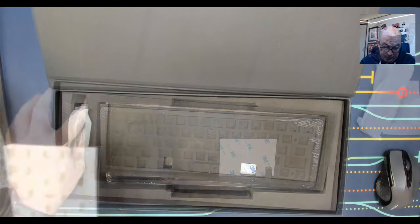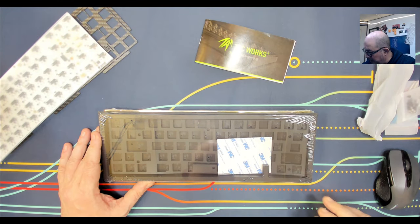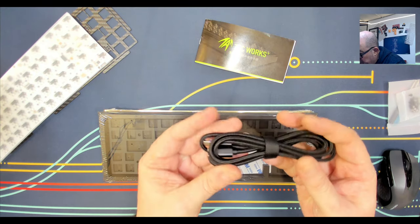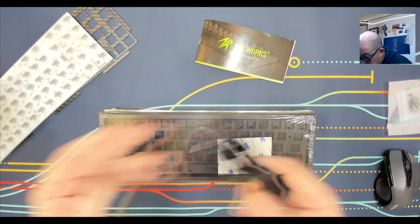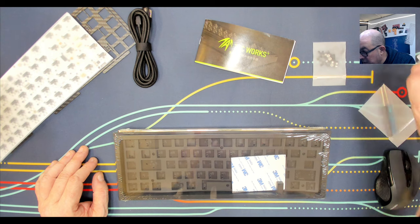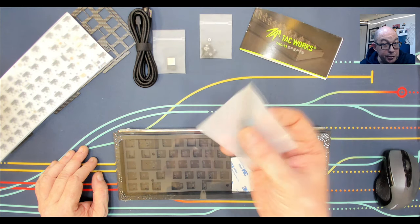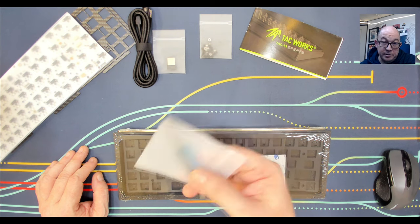We have a couple of JST connectors — one I'll assume is for the daughter board, and the two others are probably for the two batteries. Now let's take out the bulk of the case. The box is pretty heavy on its own. We've got a USB cable — a decently braided USB-C to USB-A. I like that the connector is purple on the inside, though since this is black and gold it would have been cool if it matched. We also have our 2.4GHz dongle.